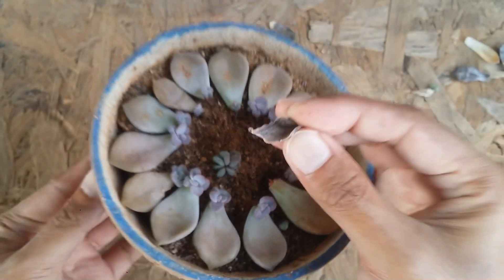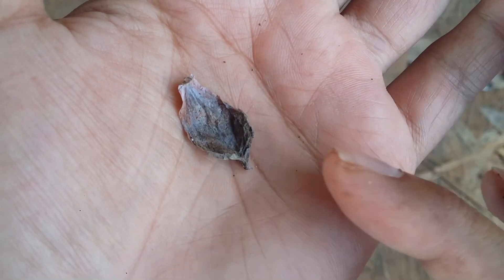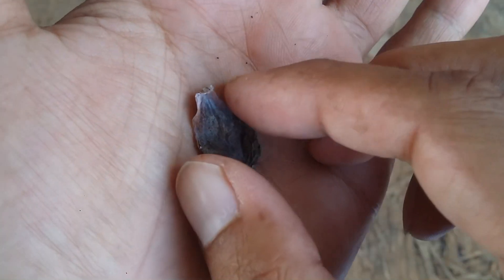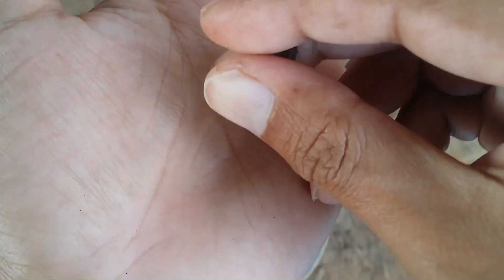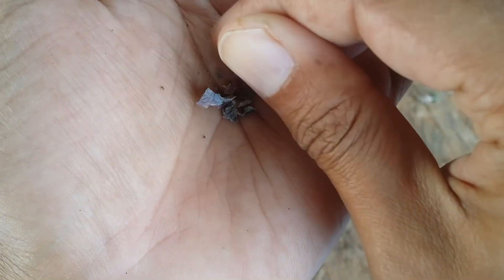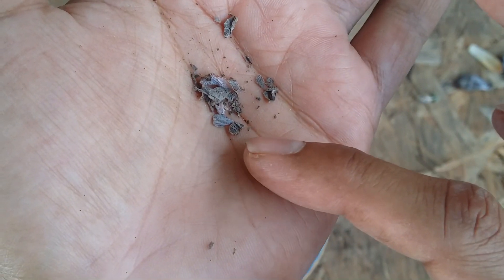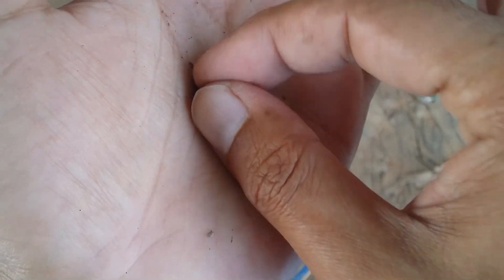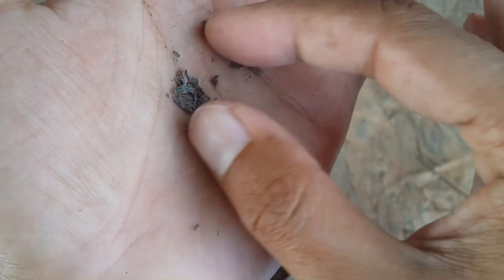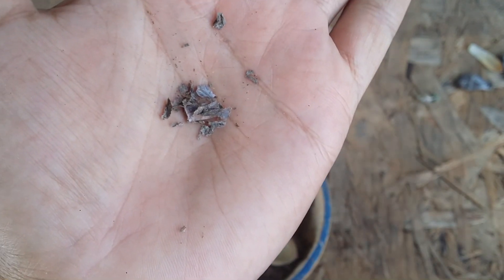This is how you can differentiate it — just by the look of it, with one look you can realize that the leaf is dried out naturally and it is not rotted. The leaf is going to be very crispy; the moment I crush it, it's going to turn into powder. The reason is because all the nutrients and water have been absorbed by the pup, and so the leaf has naturally dried out.